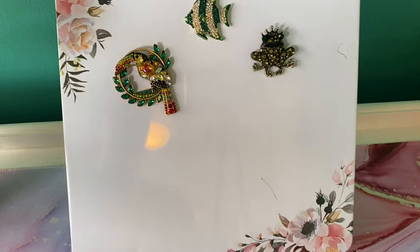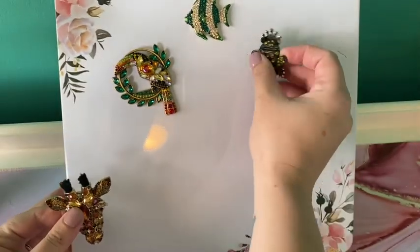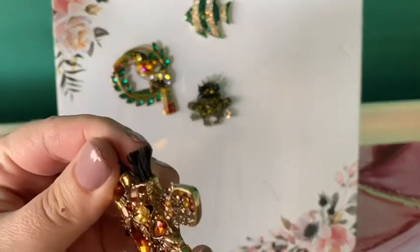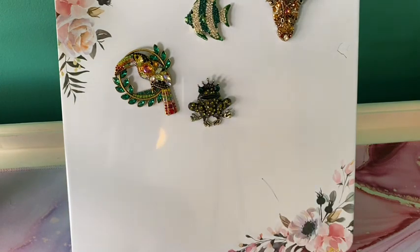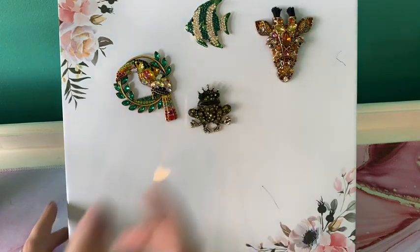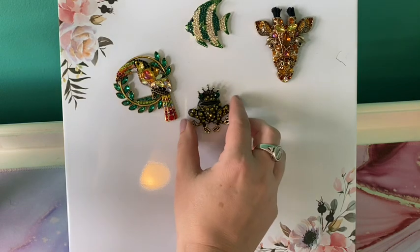The last piece is the giraffe head — by far the heaviest piece. Moving the frog over and placing the giraffe at the top of the board to see if it slides at all. Moment of truth — sliding it into frame — I am not seeing any sliding. This is awesome, I'm so excited!